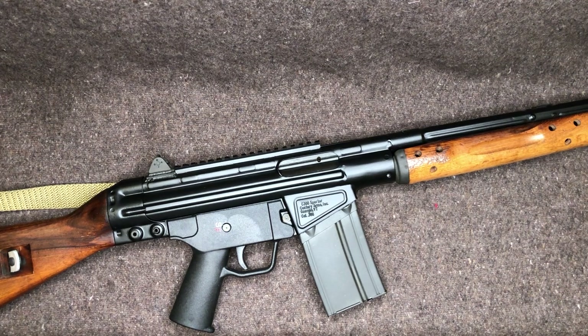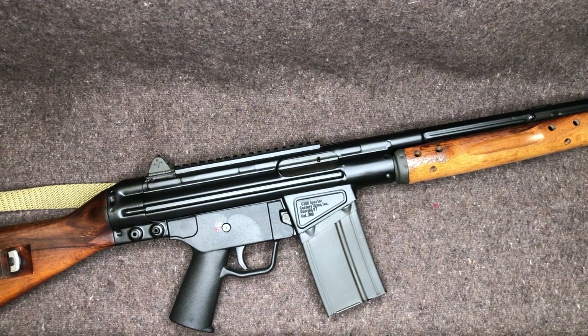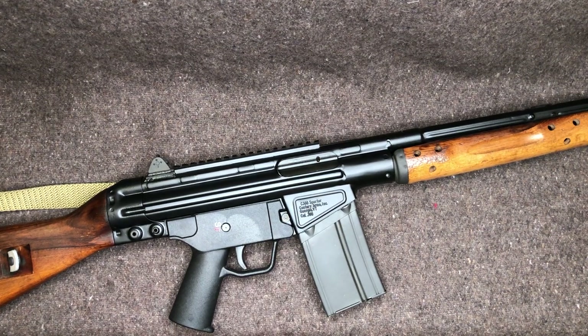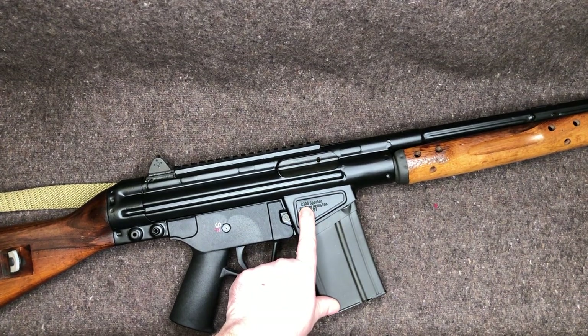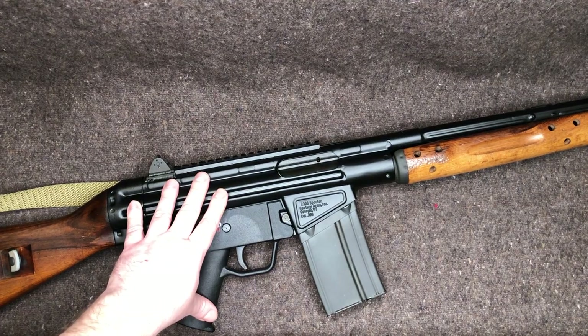I don't know if people are reading 'CETME Sporter 308 Cal' and reading that C from 'Cal' as C308. There seems to be kind of a Mandela effect where people swear it said C308, then take a closer look and realize their Century CETME simply says 'CETME Sporter.' There might be more different nameplates out there. What I'm getting at is today we're talking about a C308 Sporter — that is the proper name of this particular Century build.